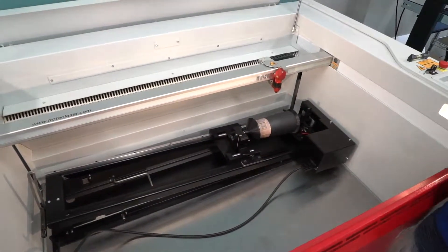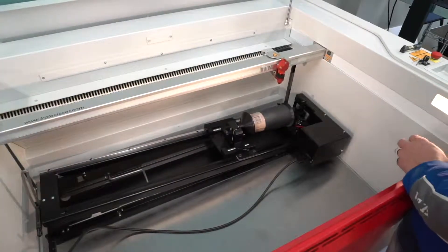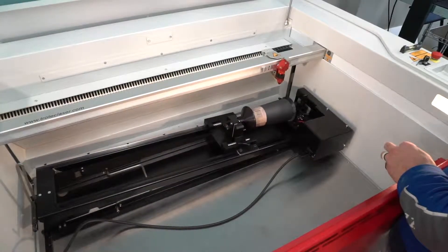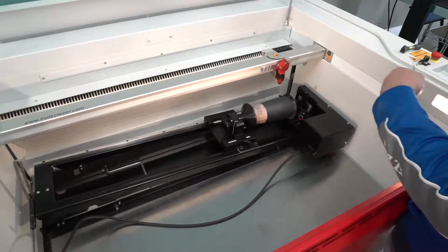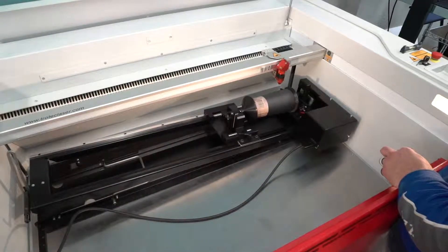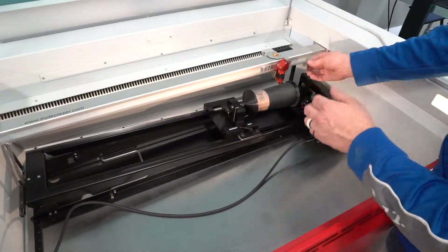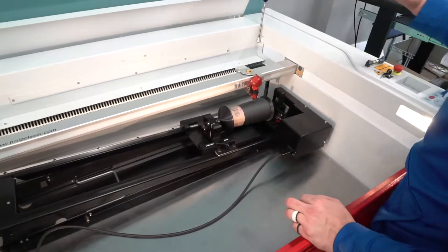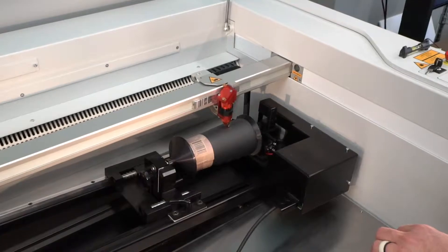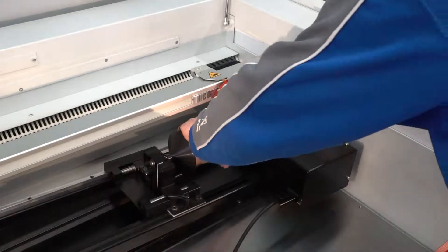I'll move the laser to roughly where the center of the design will go and start to raise the bed up. We have to be at a certain distance away from the mug to engrave properly. One thing I like about the Trotec lasers is the focus distance is set with just a little spacer — you keep raising the bed until the spacer falls, and then you know you're at the proper distance.